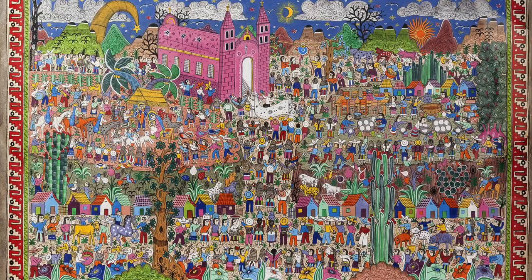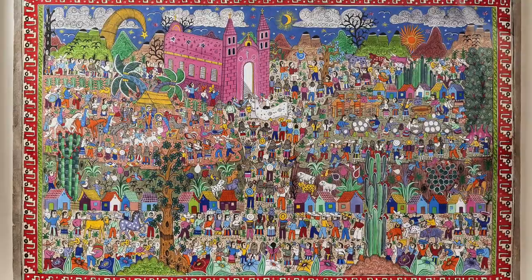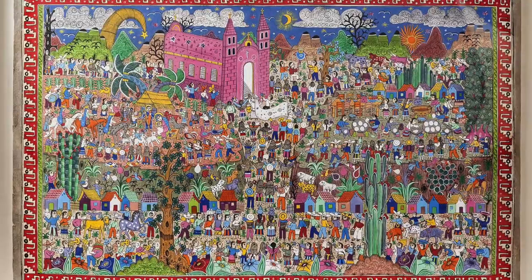You will start by first looking at other folk art by Mexican artists. This will help you to understand the use of color and colors that are important and indicative in Mexican folk art. You will do an artist study or art study on Mexican folk art.